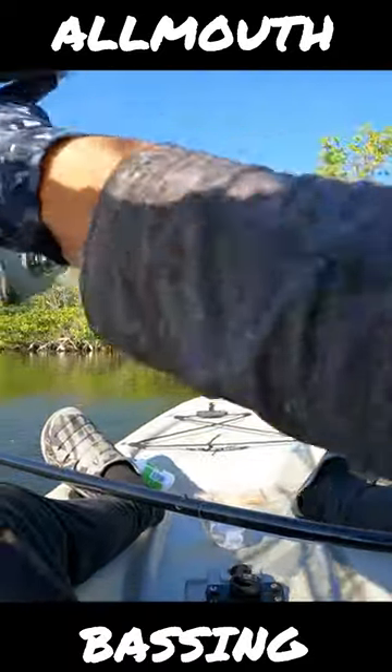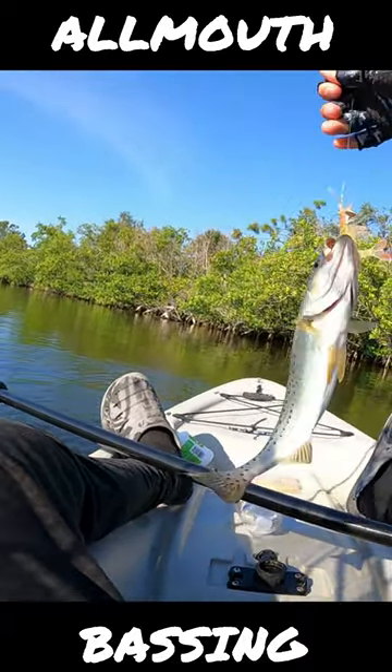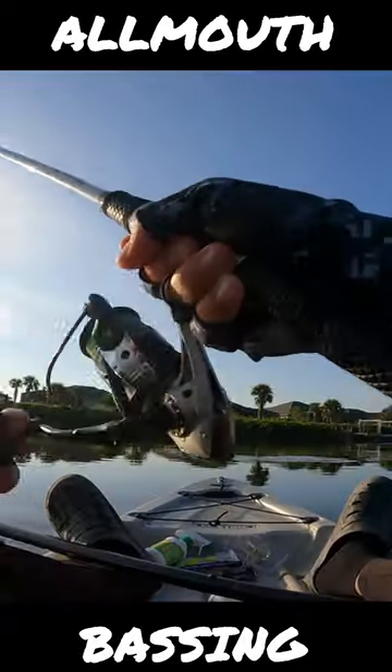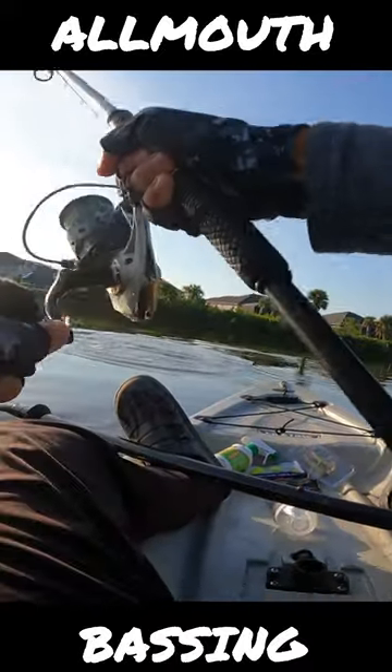Whoa, is that a bass? Nice guys, this is my first speckled trout ever — that is awesome! There's a snook after me. Is it on? It's on! It's not huge but it's decent.